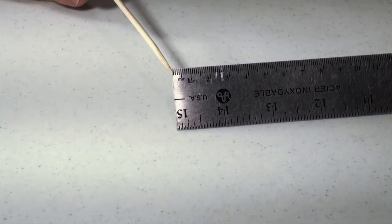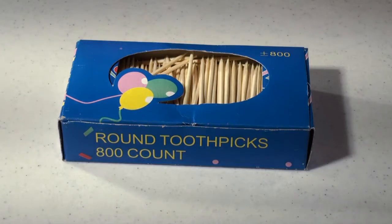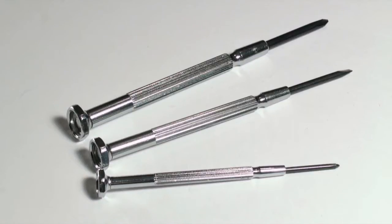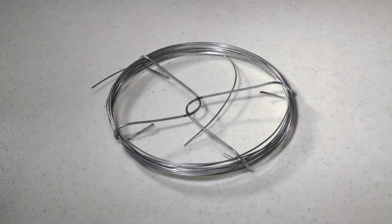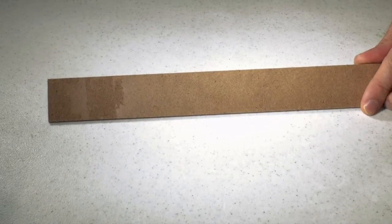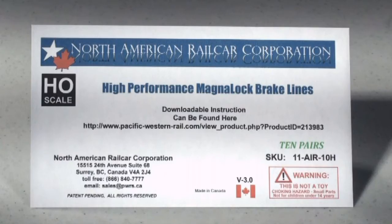You'll need one ruler where the increments go right to the edge, gel super glue, paint and paintbrush, black Sharpie, toothpicks, needle nose pliers, side cutters or rail nippers, an assortment of jeweler screwdrivers, scissors, scrap cardboard from a cereal box, poster board, a sharp razor knife, tweezers, one glue gun, 18 gauge steel wire from your local hardware store, a piece of hardboard or plywood as wide as a piece of track and six inches longer than the longest car, an old piece of track about six inches longer than your longest car — preferably brass or nickel silver — and one package of high performance MagnaLock brake lines for HO scale.